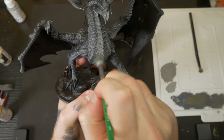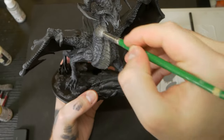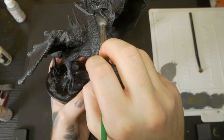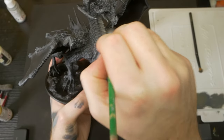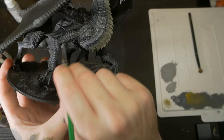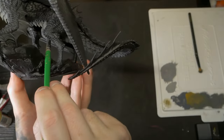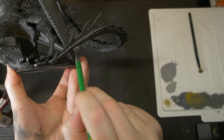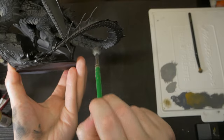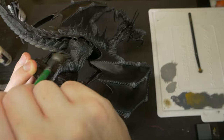Next up is some ochre tones, taking inspiration from many black dragon designs, but specifically Rorschach. We'll be introducing some warmth to this section of plates that run down the dragon's torso and belly. I'm being careful not to introduce any brightness here as I don't want this to be a focal point. I'm just adding some colour to break up the blacks and give some additional interest to the model, so I'm making sure to keep a similar brightness to the blacks around it, otherwise it might end up competing with our bright greens later on.